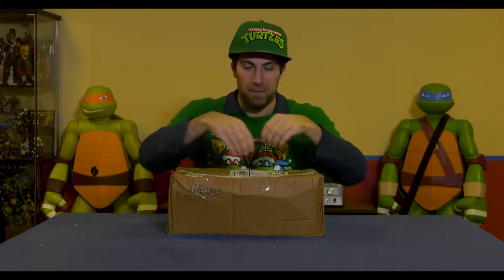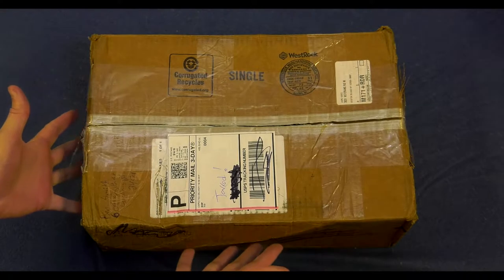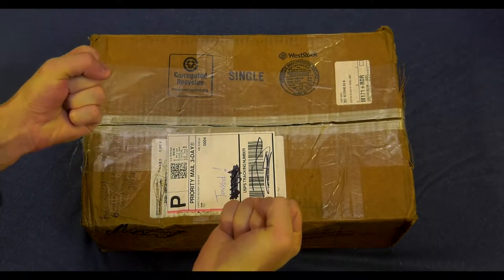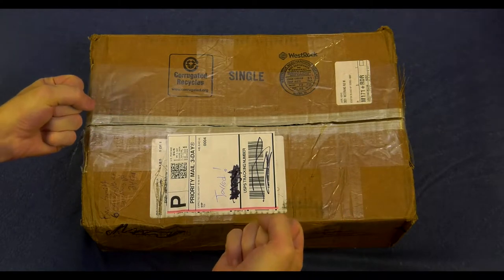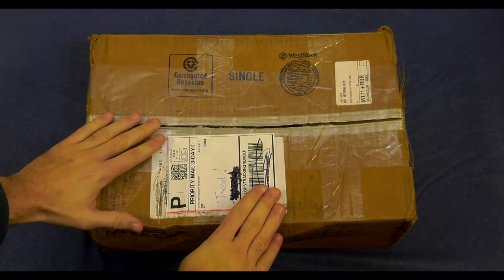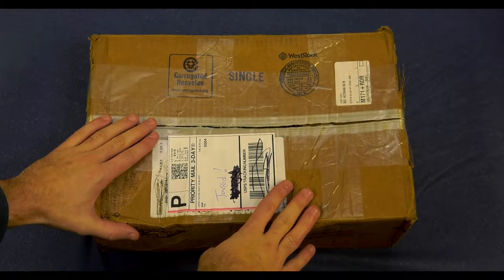We'll bring the camera in close here, and we will unbox this. Here it is — the glory of the beat-up box that has made it my way. First, I want to thank the toy gods for having toys, and I also want to thank Ben one more time for sending this to me. He spent $14.15 to send this.